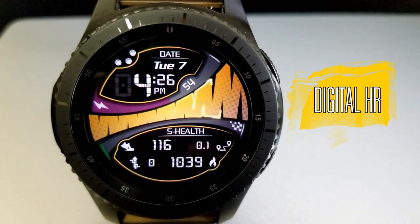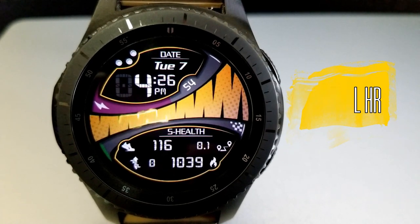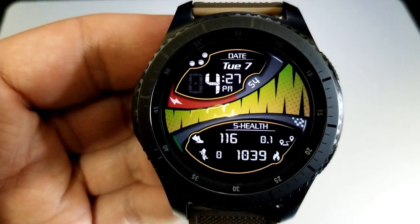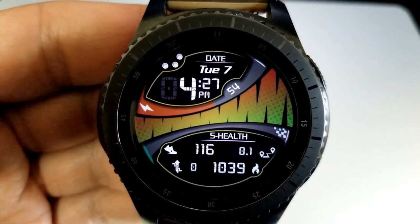This is a bold digital watch face which in some ways kind of reminds me of a basketball with that textured background, especially if you have it set on that orange color theme. But whatever it reminds you of, it does have this cool electrical style animation that runs along that textured ribbon there in the center of the face.